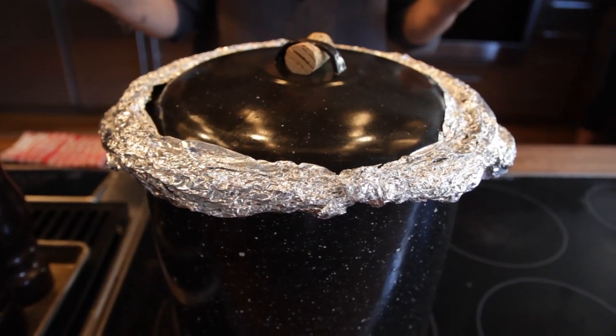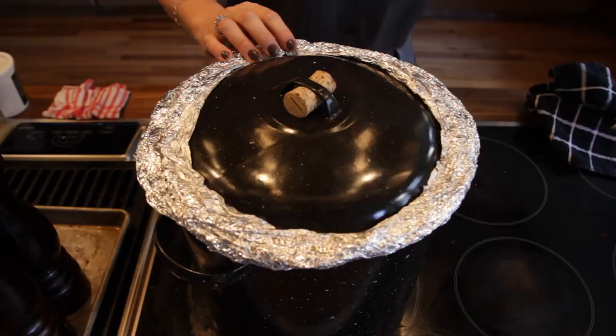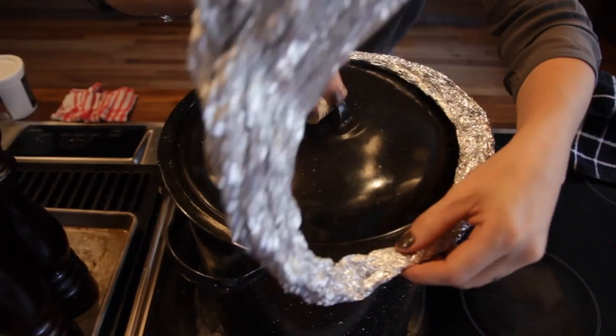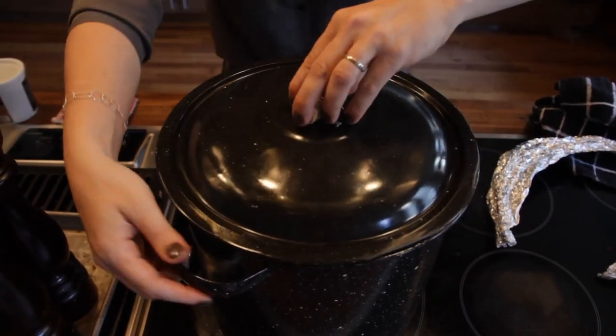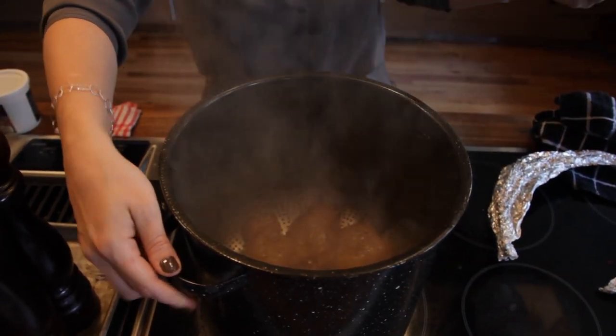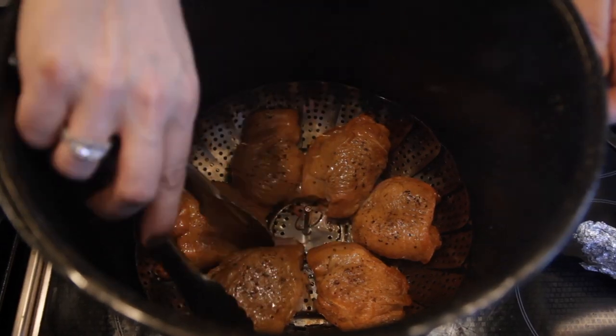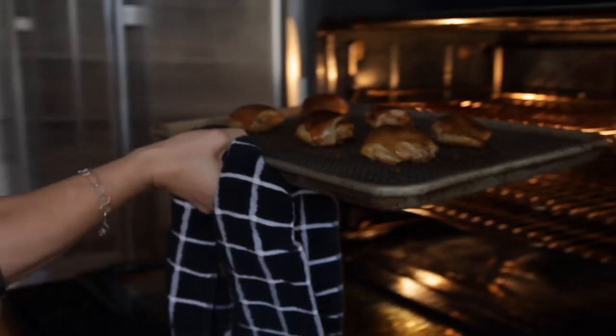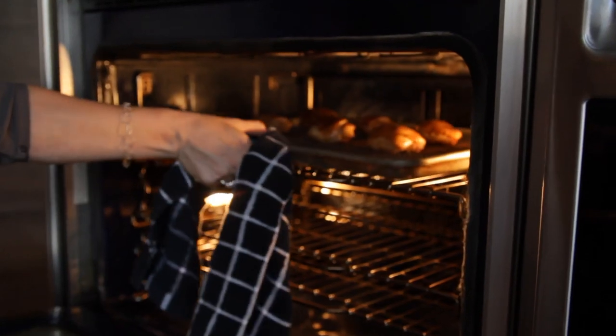Once you shut off the heat, let the food stay in the smoker for about 10 minutes or so, then remove the foil and voila. If the meat is cooked all the way through, you can go ahead and eat it right now. If not, you can transfer it to a sheet pan and crisp it up in the oven under the broiler.